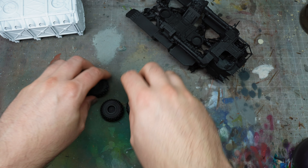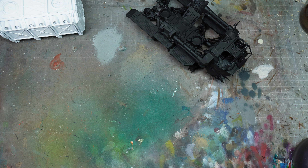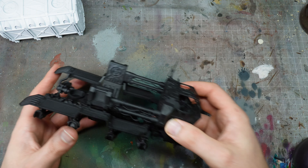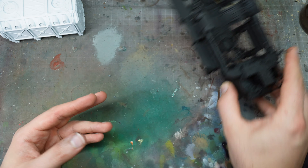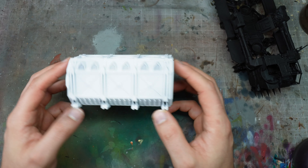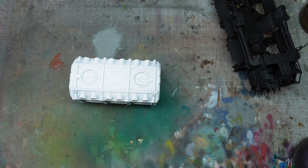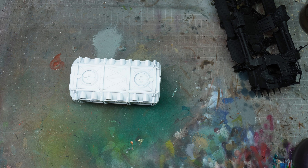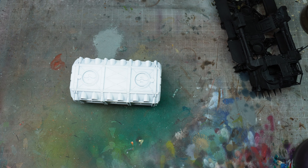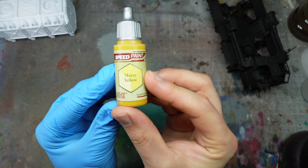Let's talk about sub-assemblies. With this vehicle, I found it easier to work in three main parts: the main body, the wheels, and the container. The container is primed white because we're going to paint it yellow. Everything else is going to be either black or gray.